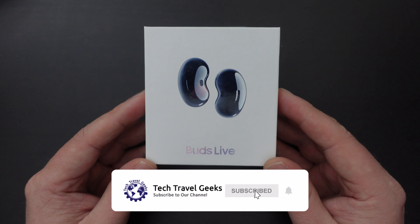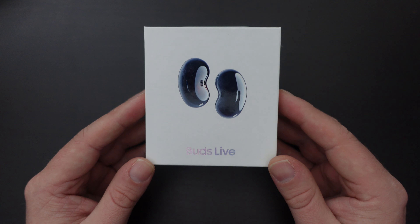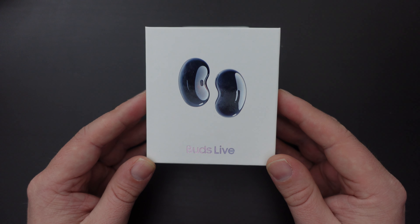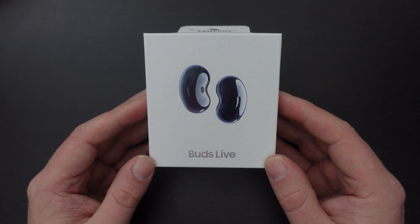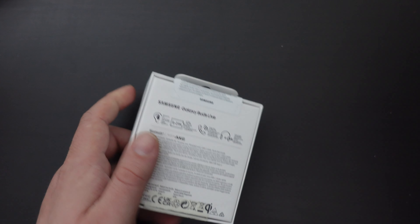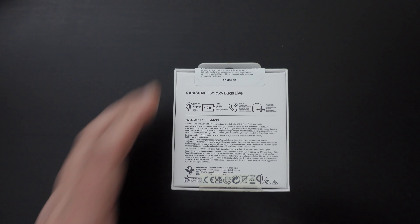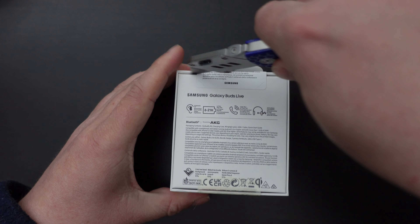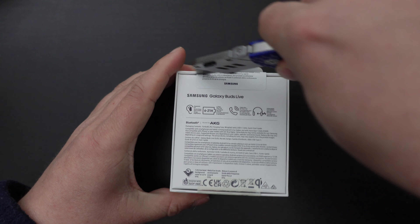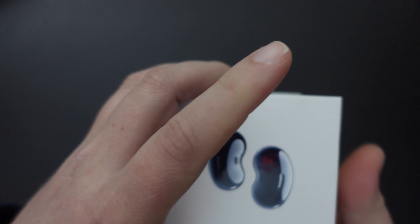These are a set of relatively affordable earbuds from Samsung, and you can currently pick these up for around about £79 on Amazon UK. We're seeing that they are offered between 6 and 21 hours of battery life from the packaging. There's pretty simple packaging here — it's Samsung's soy ink cardboard with very little plastic.